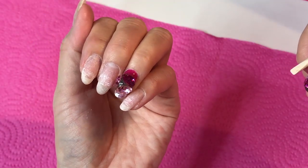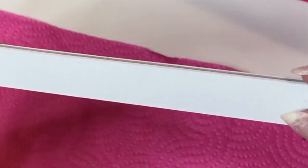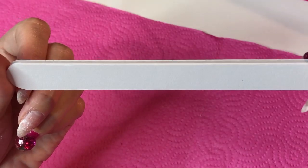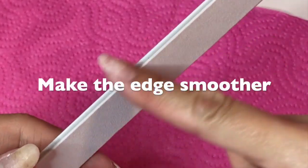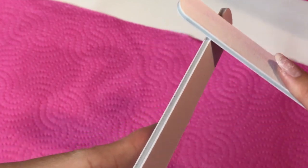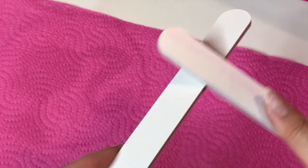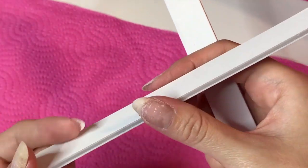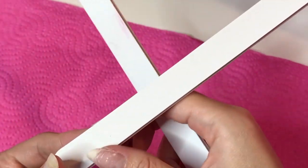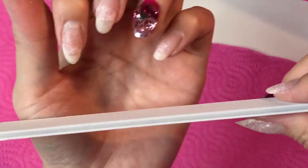I'll only do my left hand first so we can compare later. Next I'm going to file. It's a brand new nail file, and when you use a brand new one, please file the edge. I always use another nail file to file the corners. Because a very fresh nail file is so sharp on the corners and it could totally cut your skin — I've done it before. So be careful. Always make sure the corners are kind of smooth.